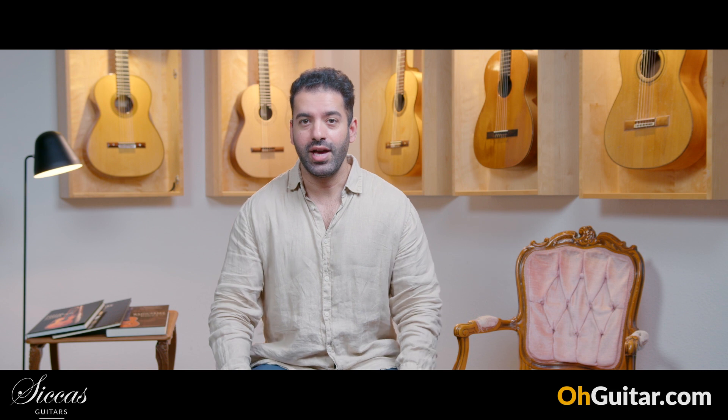Hi guys, Julian here. Welcome to the weekly guitar meeting at Zika's Guitars. I'm very happy to have you here at this episode because we have today — it's like League of Legends — we have a Daniel Friedrich guitar, we have a Fritz Ober, Gnatek, Monteiro.